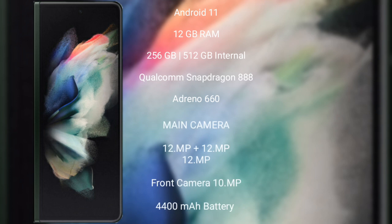Samsung Galaxy Z Fold 3 runs on the Android 11 operating system. It comes with 12GB RAM and 256GB or 512GB internal storage, Qualcomm Snapdragon 888 processor, Adreno GPU and Adreno 660.